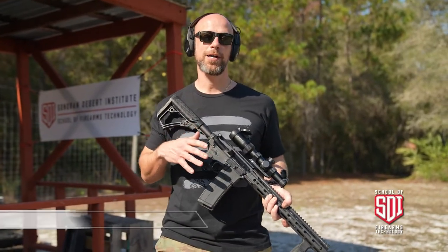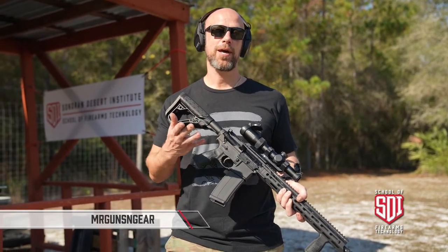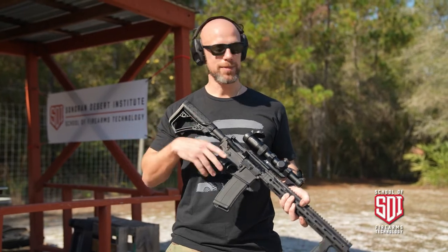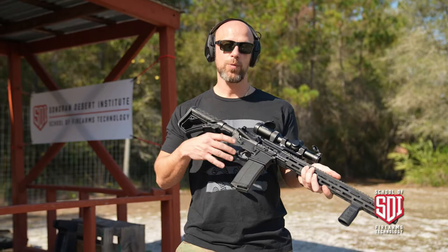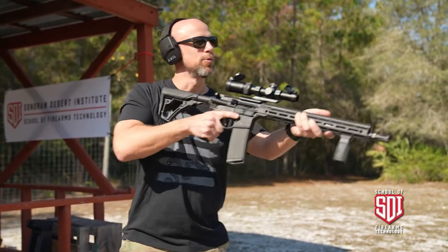Welcome back everybody. Today we're going to be talking about — and showing — the differences between a semi-automatic AR-15 and a full-auto AR-15 or M16. This is the semi-automatic, so what that means is every time I pull the trigger it discharges one round, as you will see.